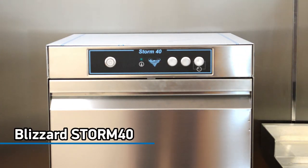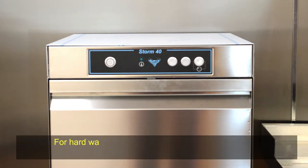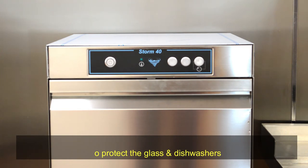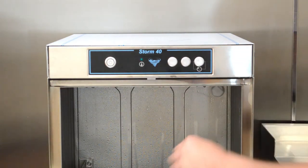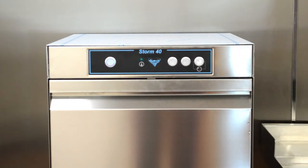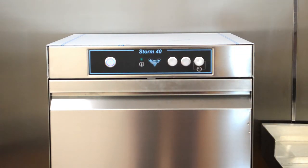We have here the Storm 40, which is the 400mm basket machine. This one is a gravity drain model. All the control panels are the same. Once you've installed the unit correctly, we do recommend that it is connected to a soft water supply — if you haven't got soft water, we would recommend the use of an external water softener. To switch the machine on, open the door, make sure the filter and the drain plug are in position, shut the door, and press and hold the on/off switch until it illuminates. The machine will switch on, start to fill, and begin to heat up. When it reaches full temperature, the temperature satisfied light will come on and it will be ready for first use.